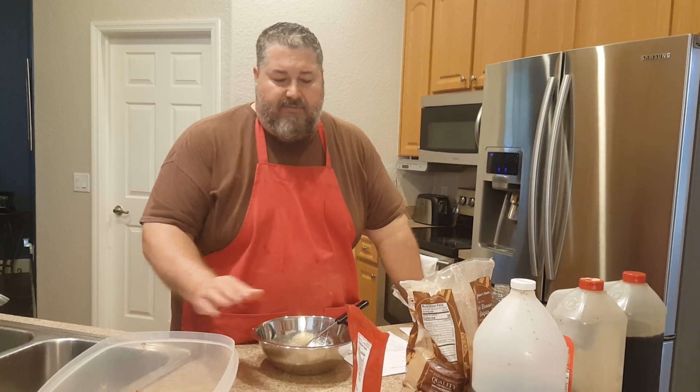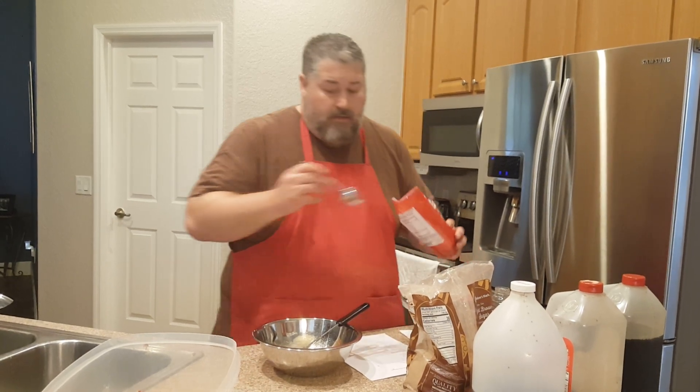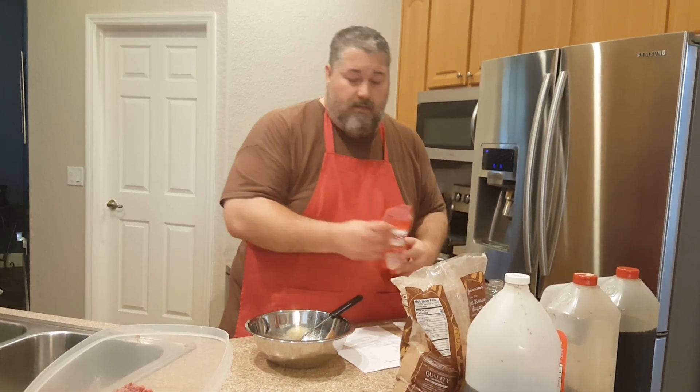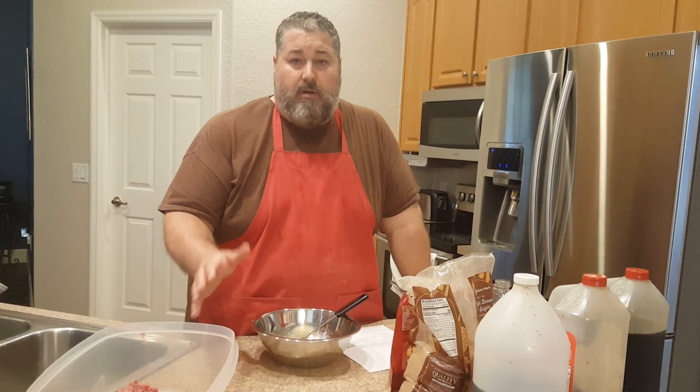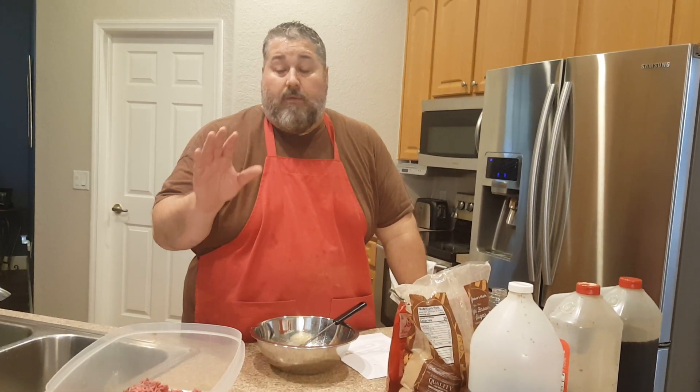Normally per pound of beef I would use one-quarter teaspoon of cure powder. But this is for me, so on two pounds I'm going to use one-quarter teaspoon instead of the half teaspoon I should use for this recipe. Just to be clear: when you're doing jerky, use one-quarter teaspoon per pound with cure powder number one. This is two pounds, so realistically I should use a half teaspoon. But it's for me and I know I'm going to eat it right away — I don't need a year's shelf life.